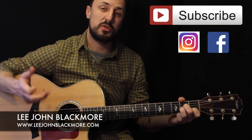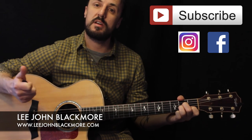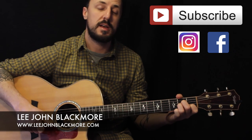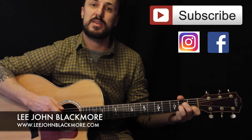So there you have it — Hurt by Johnny Cash, or the Johnny Cash version. I hope you've enjoyed the lesson. Thank you so much for subscribing. I see my subscribers very slowly starting to go up and I really appreciate your support. Keep the requests coming in, I'll do my best to try and do them all. I'll see you the same time again next week. Cheers.